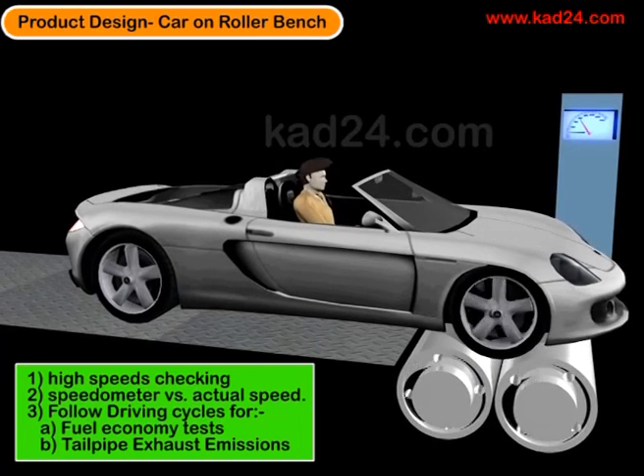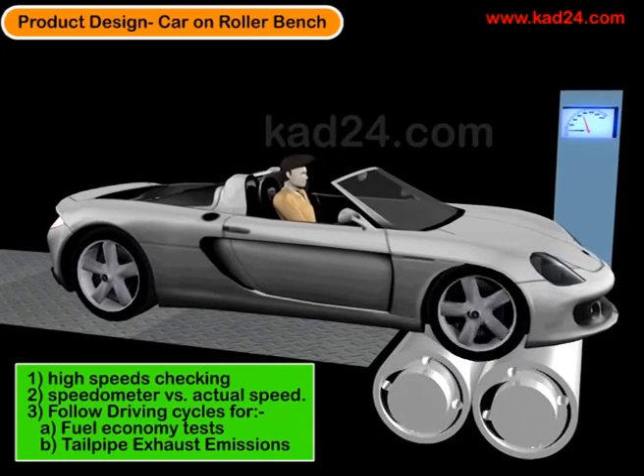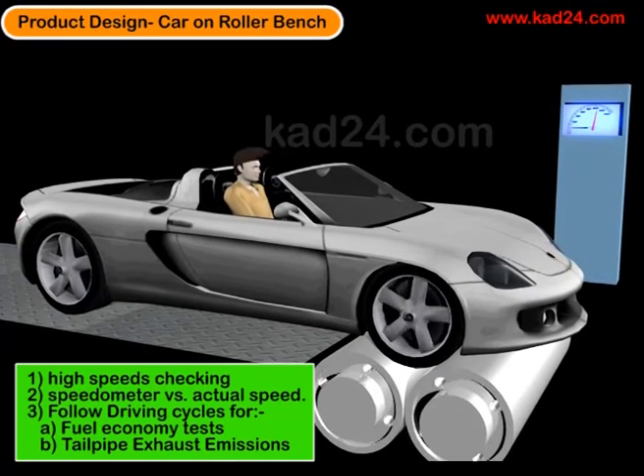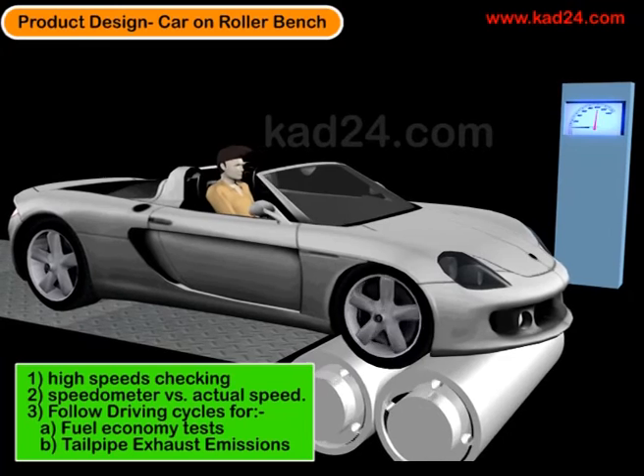Performance roller test benches are very accurate. There are also production roller test benches, which are used for daily use for just checking speedometer variations and so on.